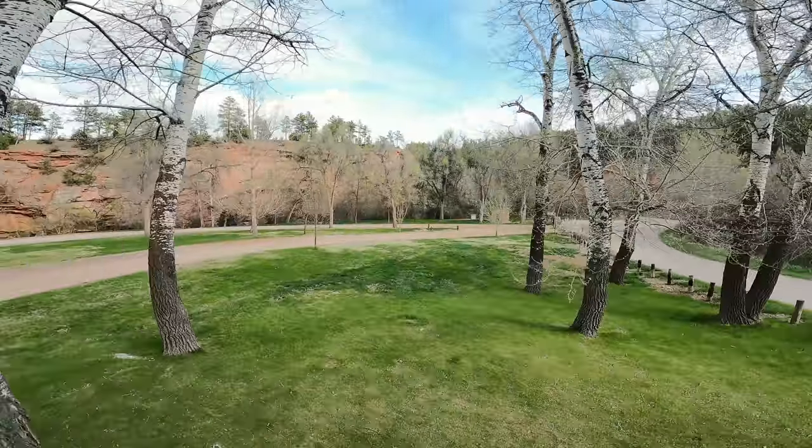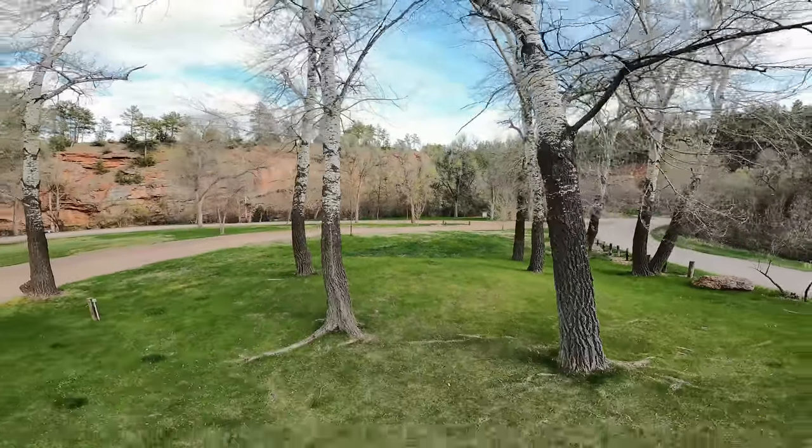This 3-axis gimbal is perfect for doing that kind of stuff. I've had a ton of fun with it. If you want one of these gimbals, the link's in the description below. Go check out some of my other videos right here, and I'll see y'all next time.